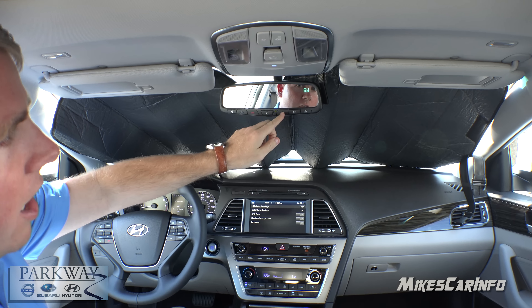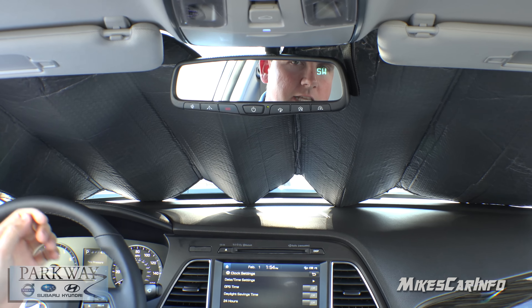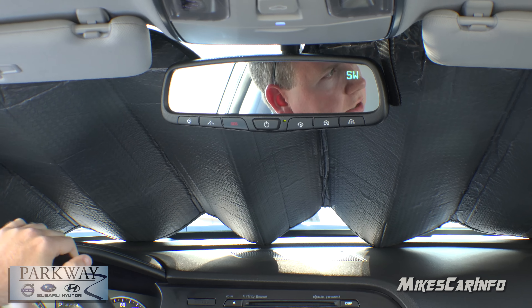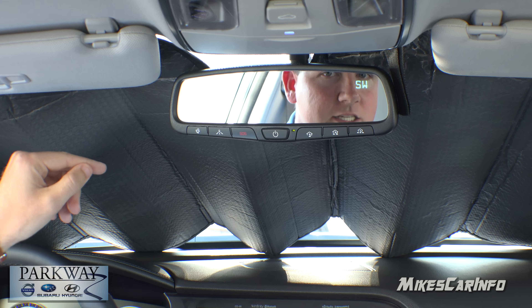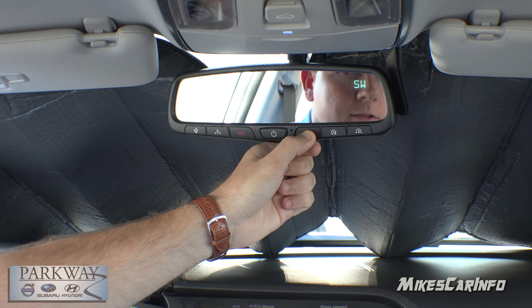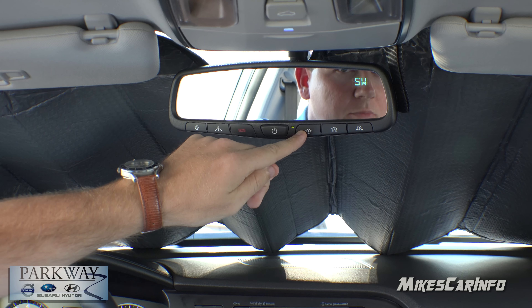If you had a three car garage, you can set each button to whatever door you'd like. Basically how you do this is on the garage mechanism itself, on the garage unit, there should be a little button that says learn. So you push that button on the mechanism itself once you're very close to your garage, and then you just push and hold this button and it's going to program in, and that will be the button to open the door.